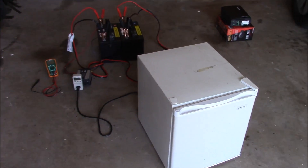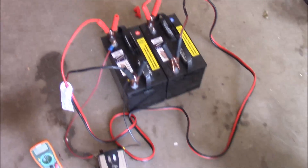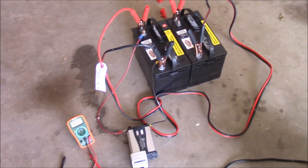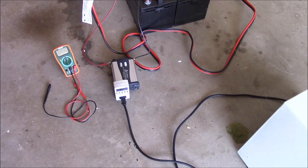I brought out the big guns — I've got two deep cycle marine batteries here wired in parallel to provide plenty of amps, and I've got some various test equipment here so we can figure out what is going on.